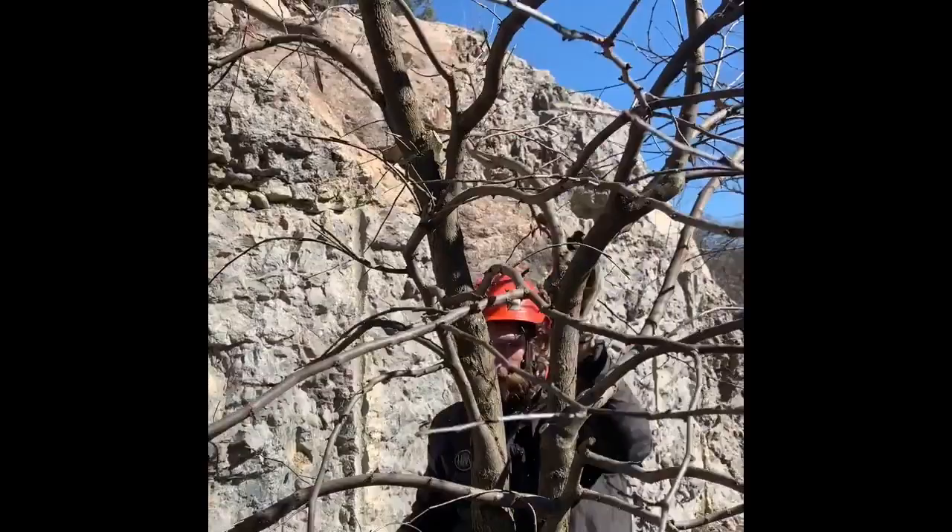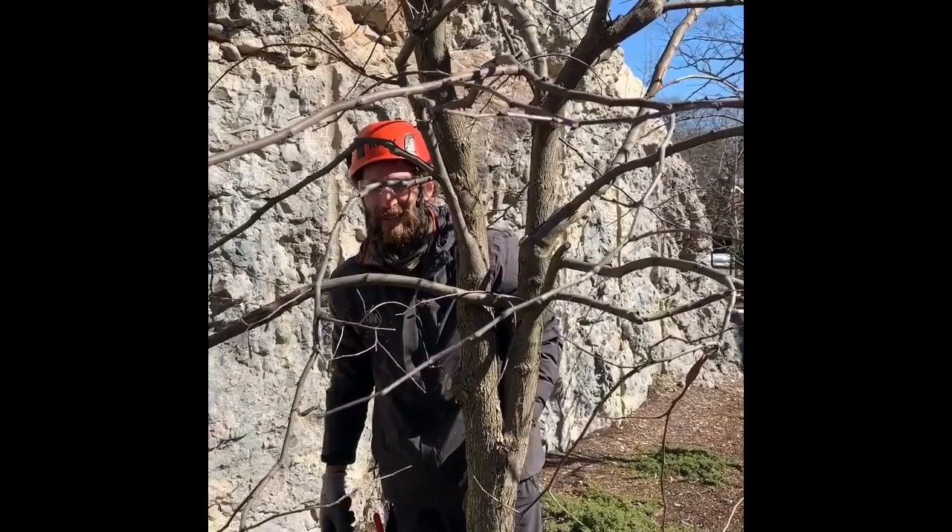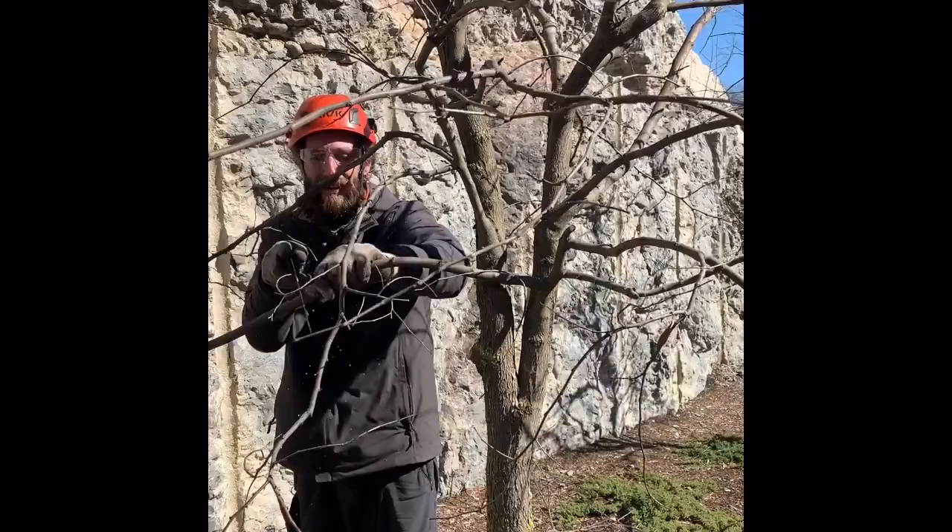Even with a little tree like this, you still have to have all of your safety gear on — helmet, safety glasses, and gloves — because you can still give yourself a whack in the head pruning a small ornamental tree.